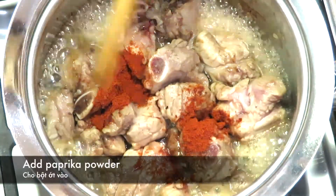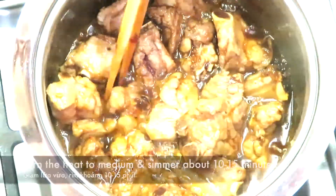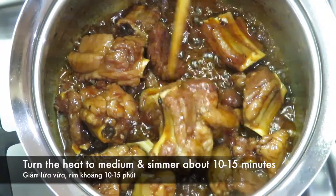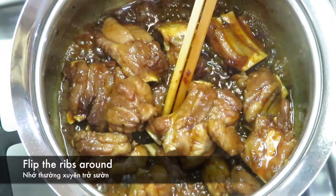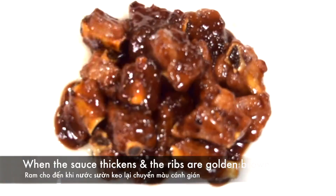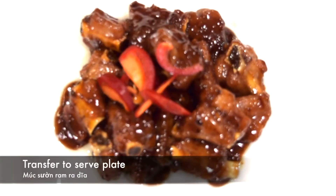Add 4 tablespoons of sugar and 4 tablespoons of fish sauce. Stir until dissolved. Add 1 teaspoon of paprika powder, turn the heat to medium, and simmer for about 10 to 15 minutes, always flipping the ribs around. When the sauce thickens and the ribs are golden brown, transfer to the serving plate.